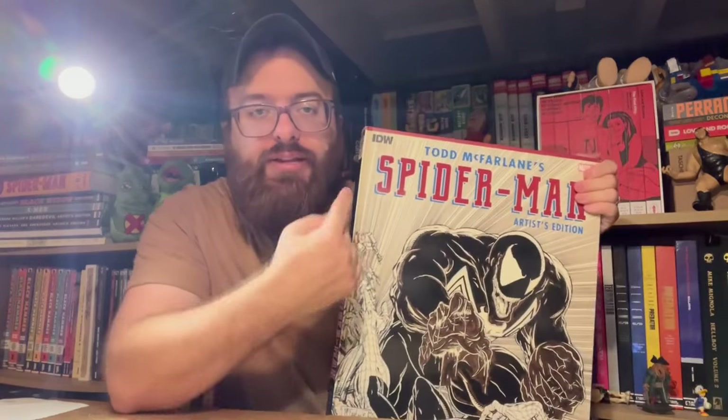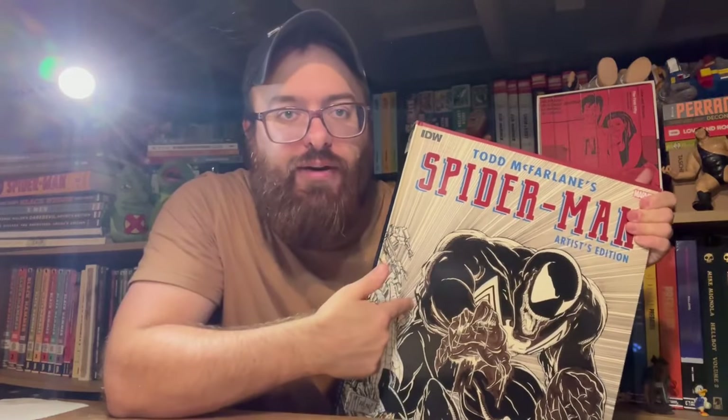Hello and welcome to Taylor Talks Comics. I'm Taylor. I've got a great book to show off for you today. It's another Artist's Edition — this one is Spider-Man, the Todd McFarlane Collection. This book is massive. It's beautiful. A must-have for any Todd McFarlane fan.